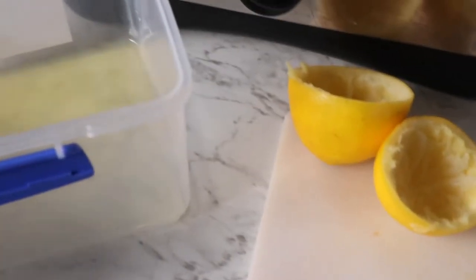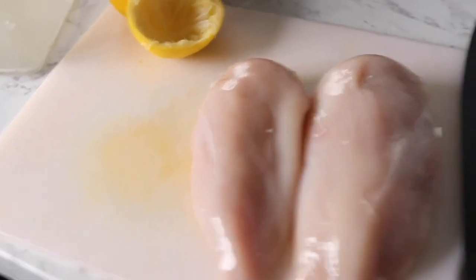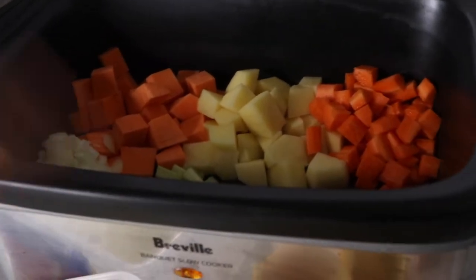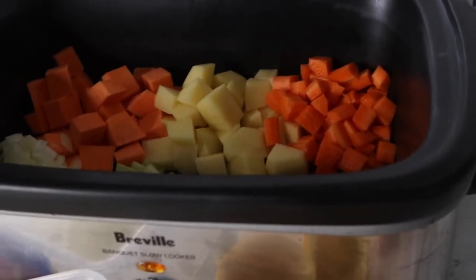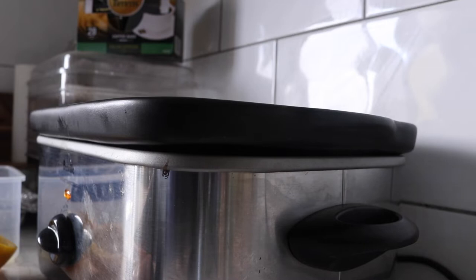I also have one lemon here from my mum's garden that I've already juiced. I'm going to strain it before tipping it in because there are a few small seeds floating around. I've got two chicken breasts on my board ready to go, and all we're going to do is add all of our seasonings, other ingredients, and the water, stir it, and then it'll get cooking.